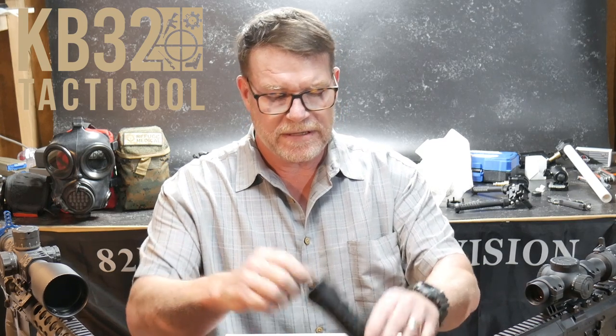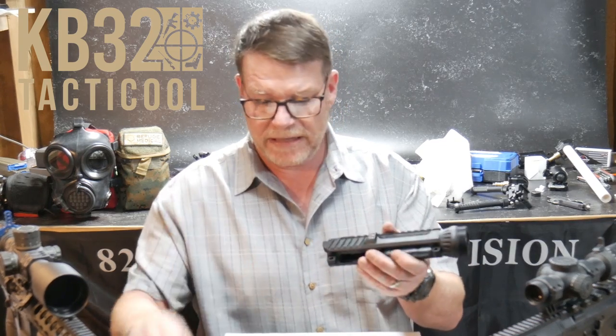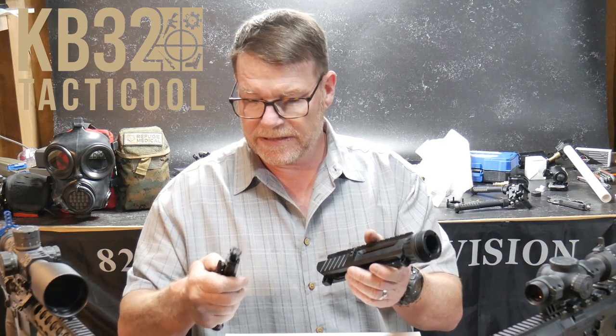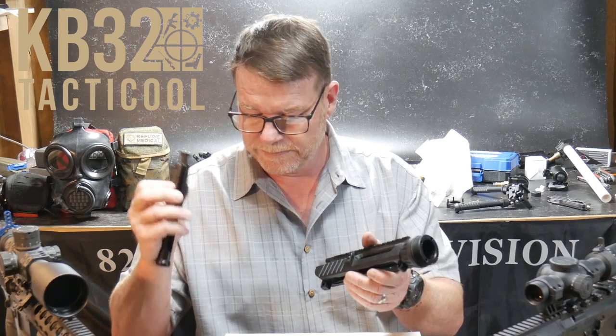KB32 — if you like this video please give it a thumbs up and subscribe if you haven't done so. Support the red, white, and blue. God bless America, God bless the men and women in uniform 24/7 for our freedoms — freedom is not free. You want to talk about a badass setup, this is it.